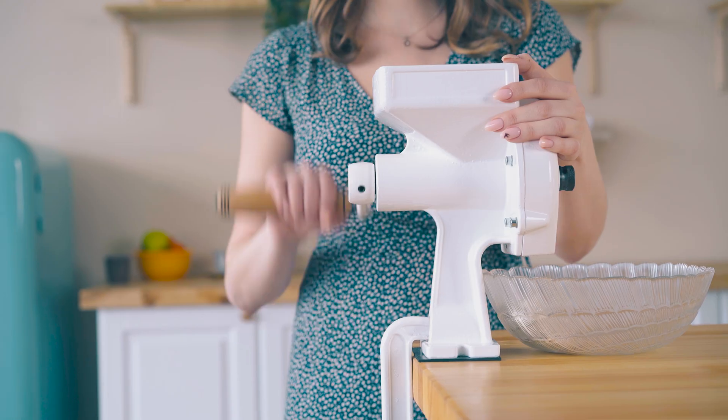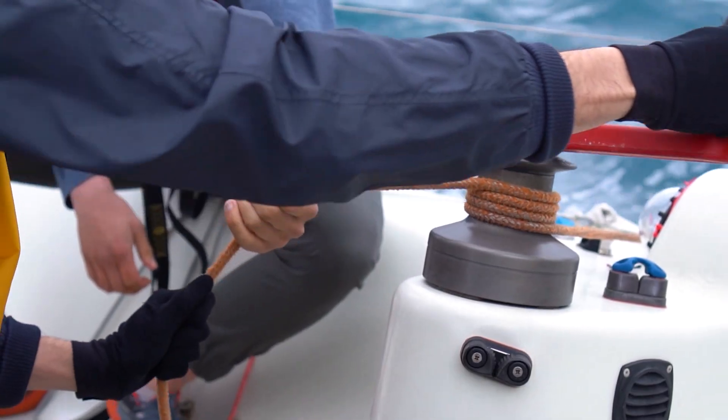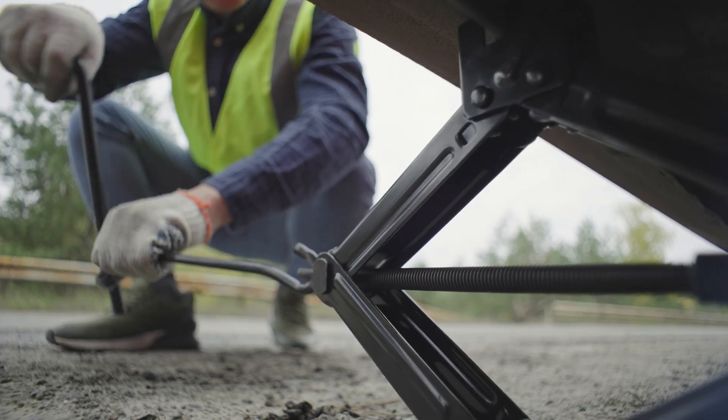Welcome back to another One Monroe Minute. This week we're going to be covering the driving force behind many machines: crank handles. A crank handle is a mechanical device that consists of a lever or a handle attached to a rotating spindle or rod. They are used to convert the rotary motion of turning the handle to adjust the direction or height of a surface.